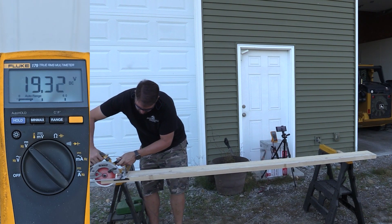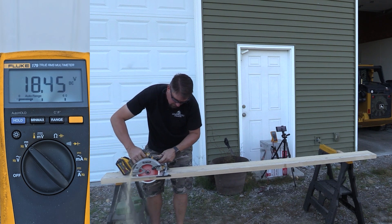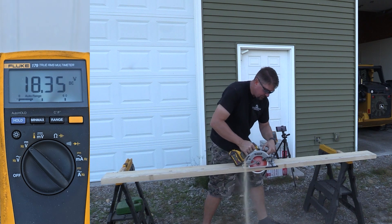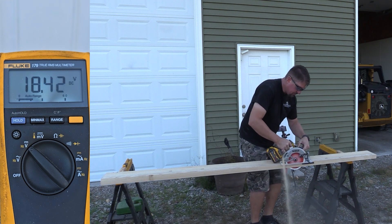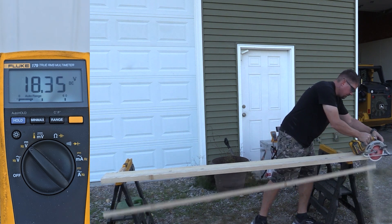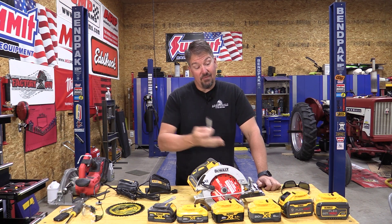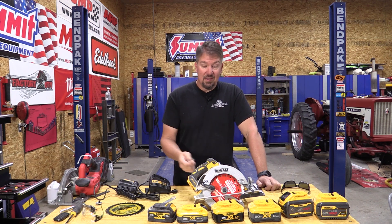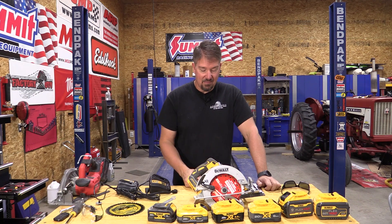The 9 amp hour Flexvolt starts out at 20.71 and has a low of 18.11 — it pretty much mimics the 8 amp hour power pack. So that's good to know for anyone who wants the power but doesn't want to spend the money. If you find the Flexvolts on sale, they're larger and heavier, but performance-wise they stuck right there on this saw. That's pretty big when you look at how much money you want to put out.